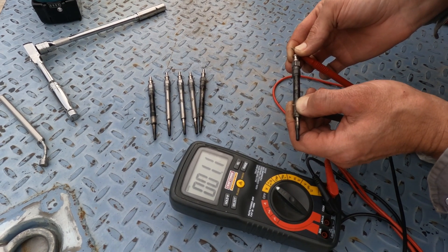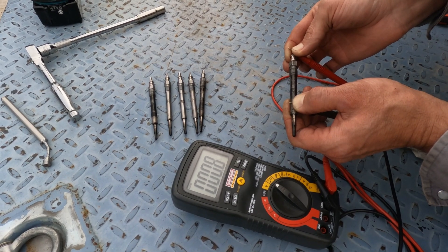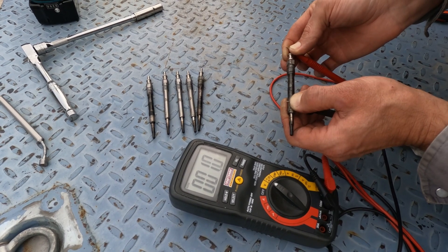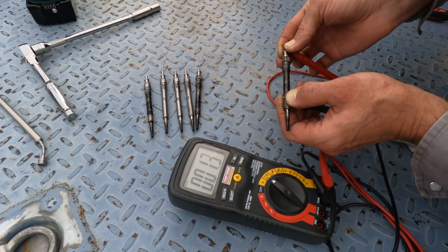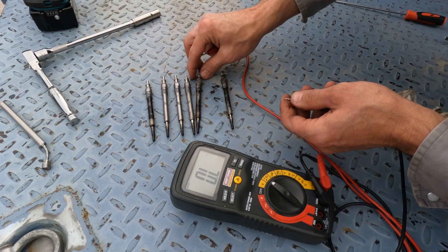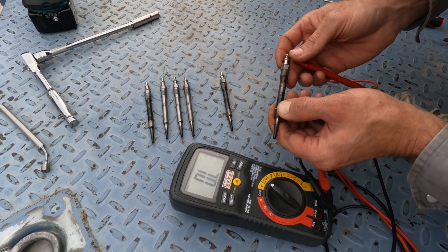This one is kind of jumping around but looks like it wants to settle anywhere between 0.9 and 1.1 ohms. I would say this is a good plug — it may be on its way out, but I would still run it. If you want to just go ahead and change all the plugs and be done with it, you can definitely do that.